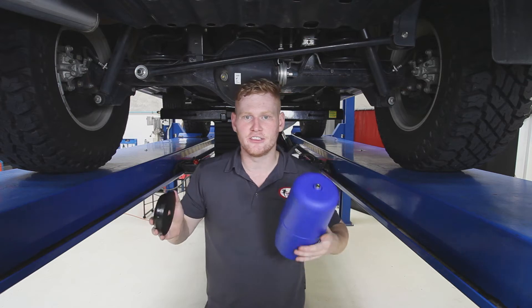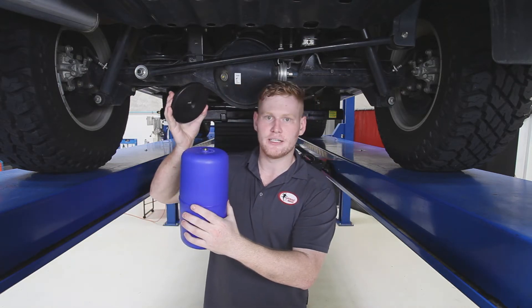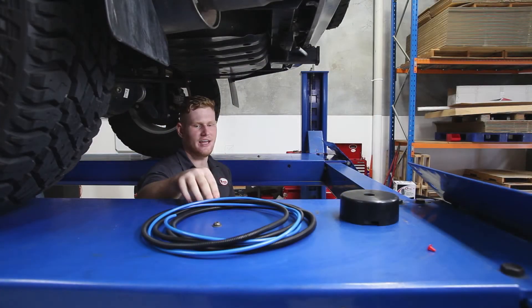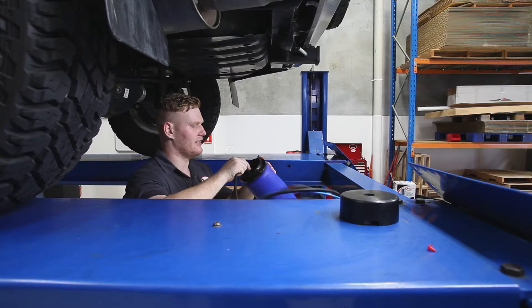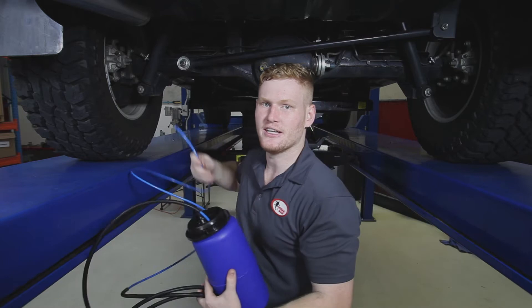The best method is to firstly grab your airbag and countersink protector. You'll then grab one end of the air line and connect it to the airbag fitting. You'll then grab the other end of the air line, feed it through the coil gap and up the spring seat.